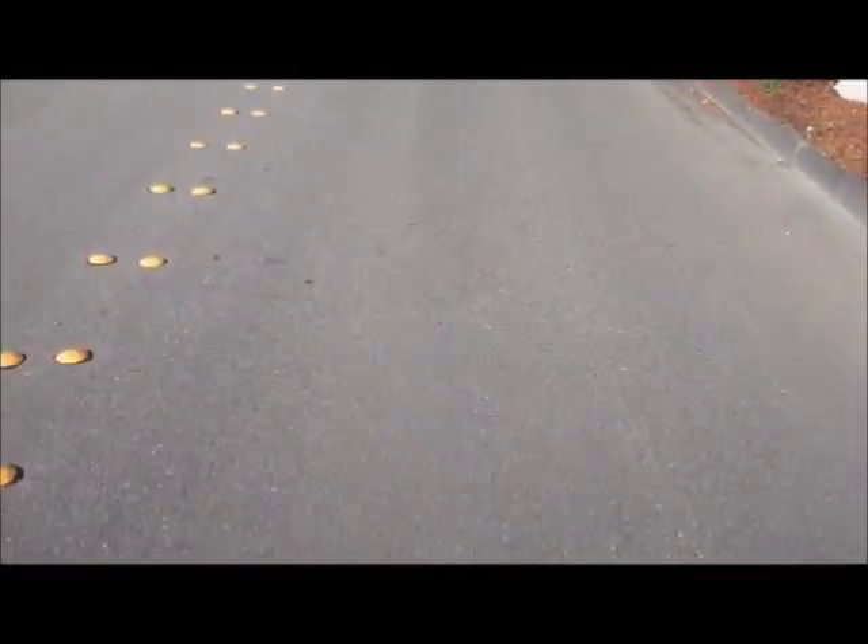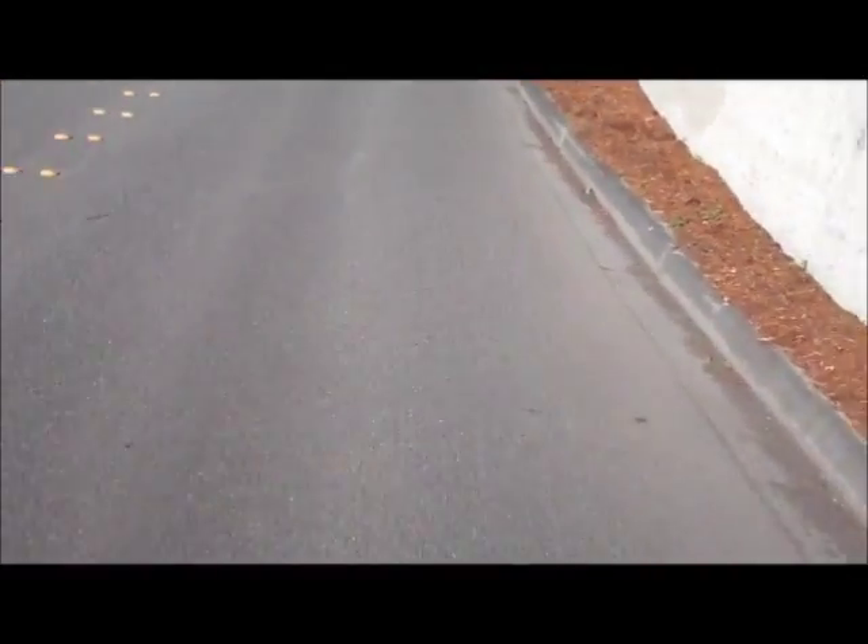The motor does have a slight drag factor to it because it's got brushes, so it does slow me down a touch. But it's not too bad.